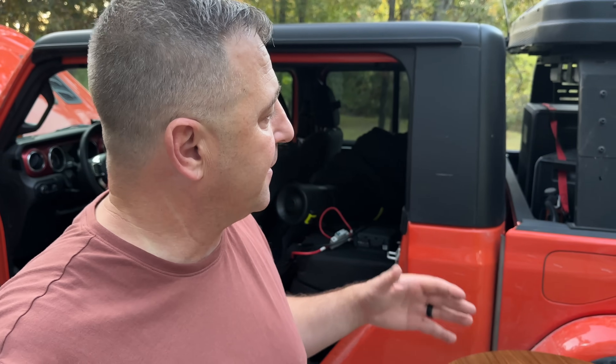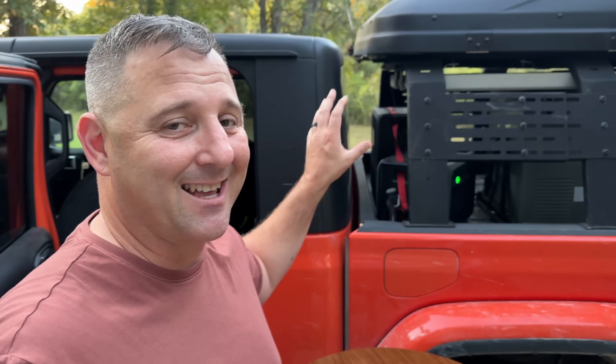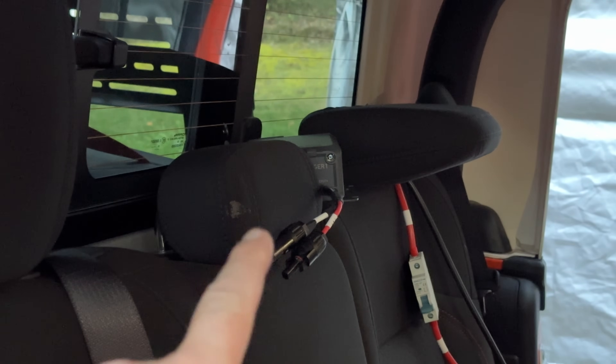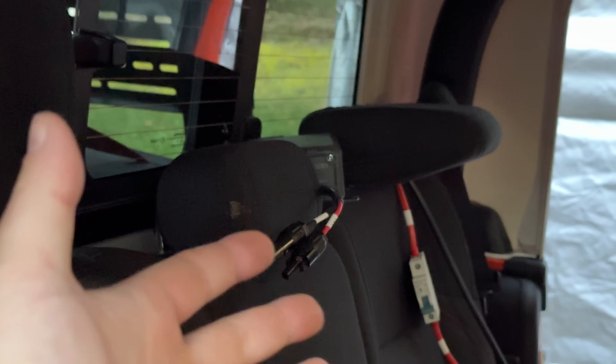I also have a Picron 500-watt alternator charger that is similar, but I haven't had the opportunity to install it. When I heard about the Bluetti Charger 1, I figured I might as well match it to the Bluetti power stations I keep in the Jeep. So all I have left to do is hook up the MC4 cables and the battery, and then we can test this thing.